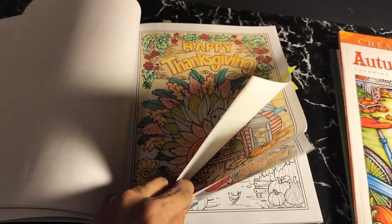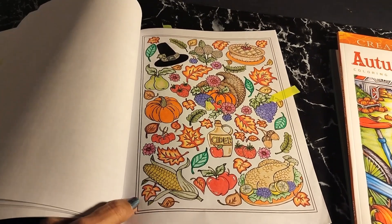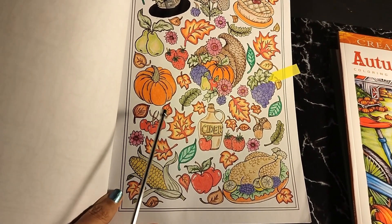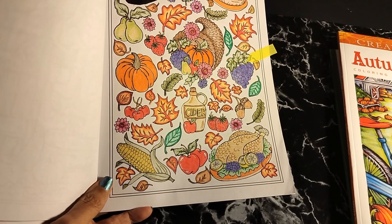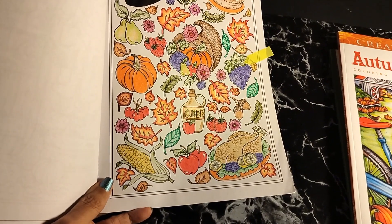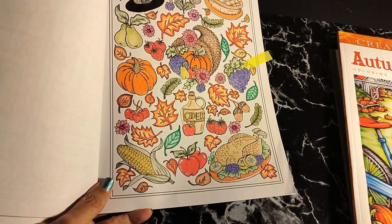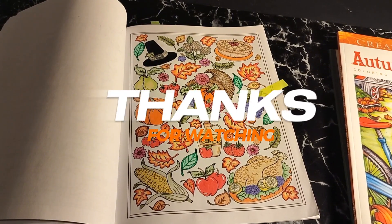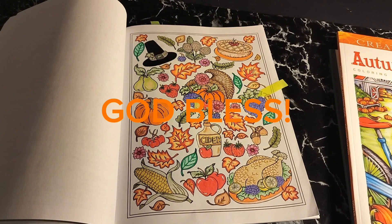Happy Thanksgiving, you guys. I hope all of you are enjoying and staying very safe out there. This is the last page out of the four pages I've done — it's a Thanksgiving feast. You have the pie, all the fruits, the pilgrim hat, the corn, and the turkey. You have a little cider in the middle — apple cider or whatever you'd imagine. Happy Thanksgiving again. Stay safe, have fun, let everyone know how much you love and appreciate them. Thank God for being able to open up your eyes today. Thank you guys, God bless.